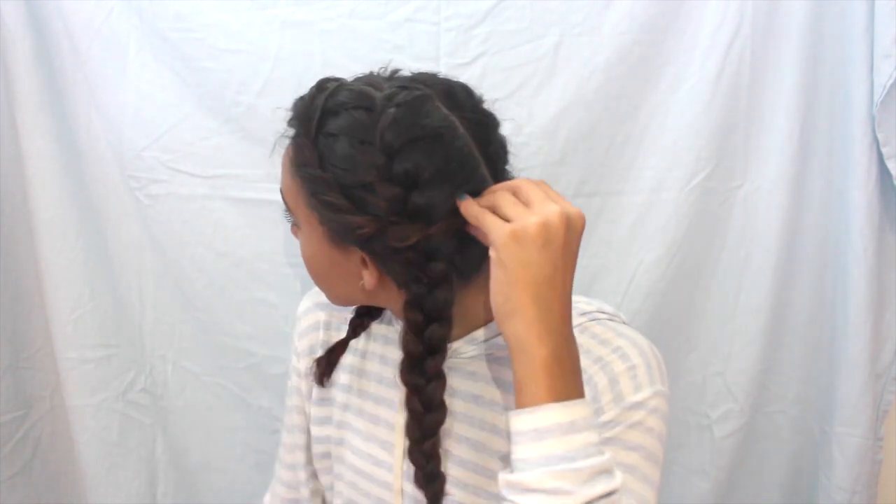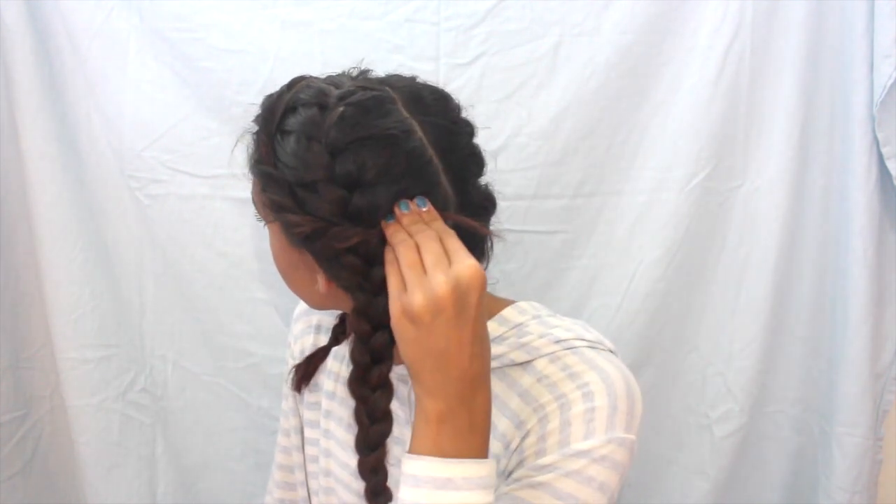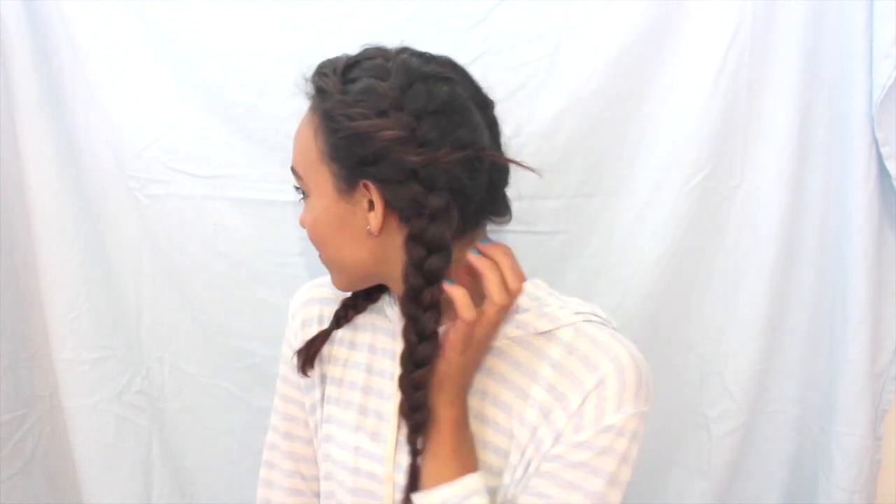That is the first hairstyle and I really like it. It's perfect for really anything — a day at the beach, going to school, going out. It's a very versatile look.